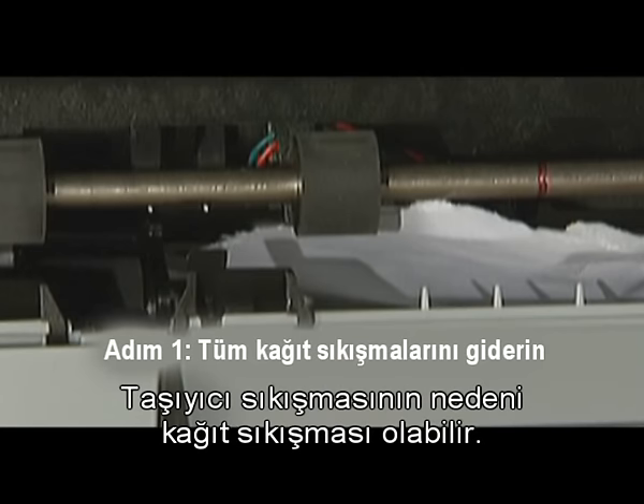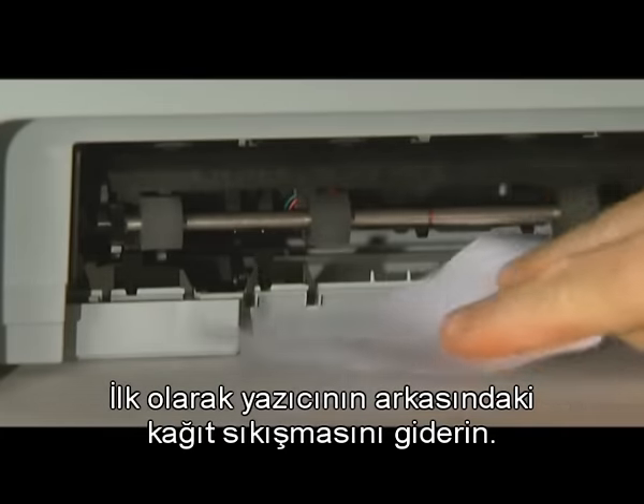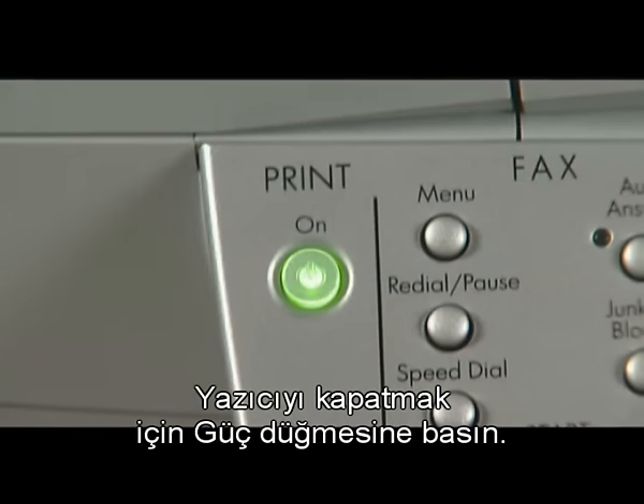A paper jam might cause your carriage jam. Clear the paper jam from the back of the printer first. Remove paper from the input tray. Press the power button to turn the printer off.